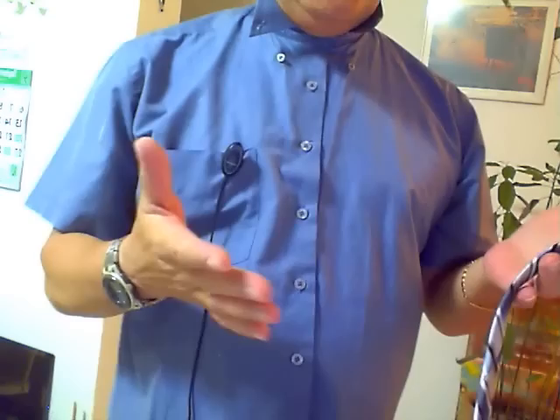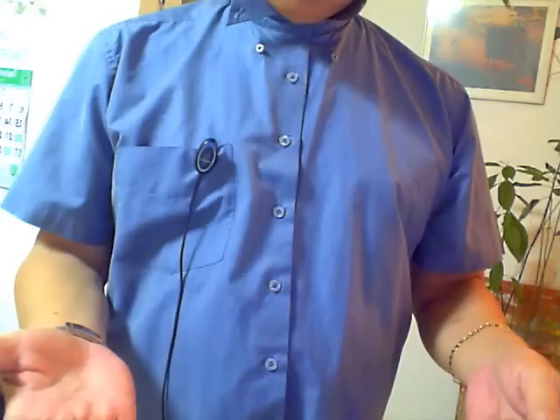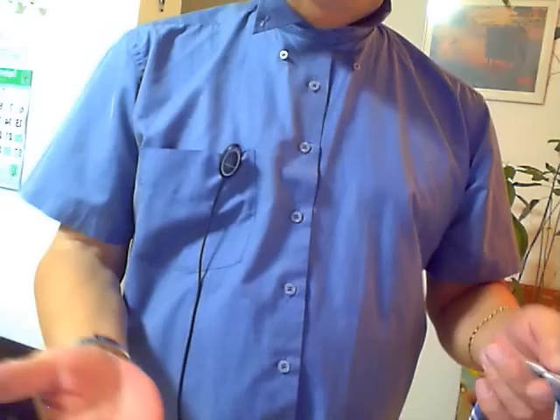Hi everybody. I'm going to be very quick in this video — just a quick intro. I'm at my friend's house and he says to me, 'Hey Stevie, can you help me put a tie on?' And I said, 'Are you joking? You don't have to put a tie on?' He said no. He said, 'I've gone to YouTube and I've looked at the videos and I end up more confused than ever.'